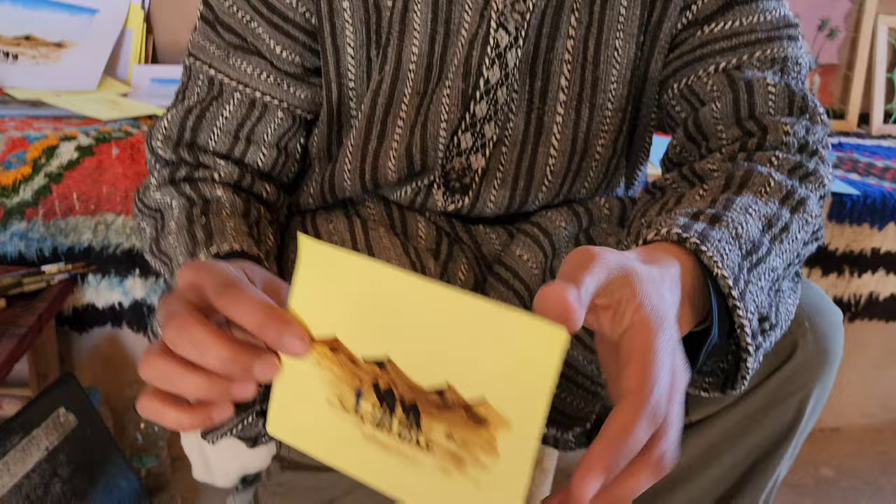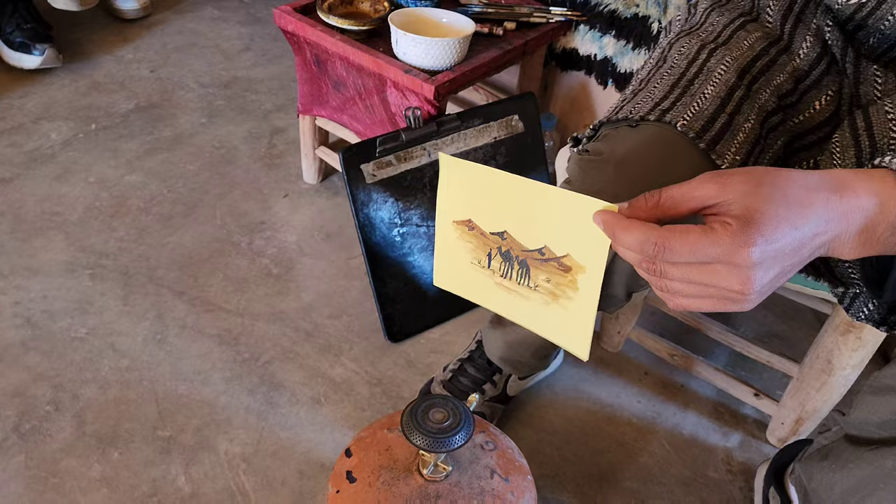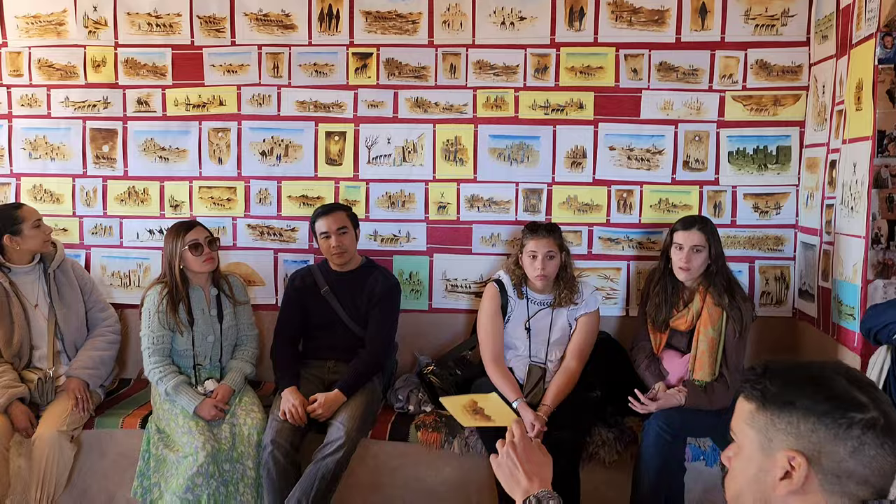You cannot burn the paper because you need to pass quickly. Everything you see is made with the same technique. For example, if someone is interested about a painting, the medium size is 150, the big size is 200 — if you like some souvenir.